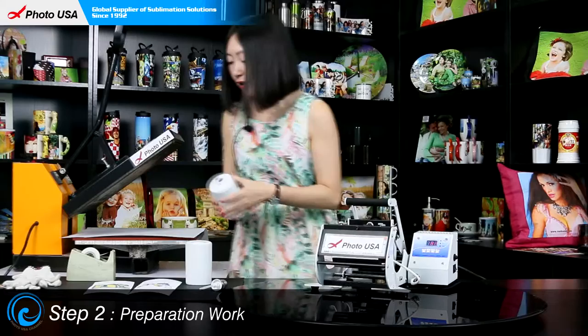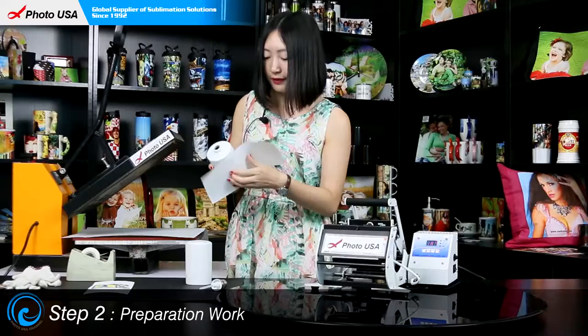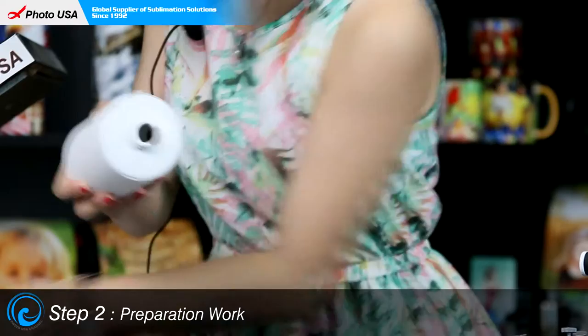First, we need to take out the dispenser and then wrap this well-printed piece of paper around it. Leave a long end and then stabilize it with high-temperature resistant tape.